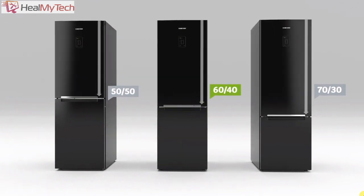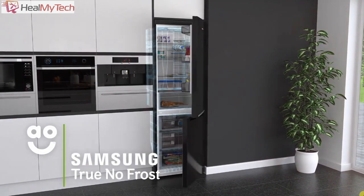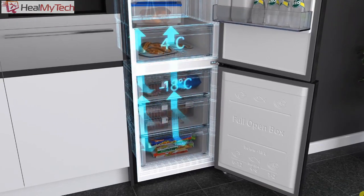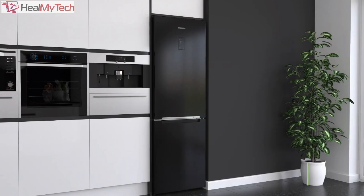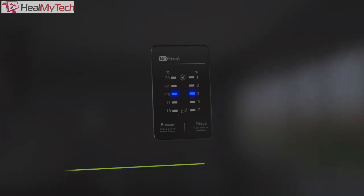Two weeks ago, the freezer started to defrost overnight, followed by the fridge. I called Samsung and initially they told me I was out of the 2-year warranty period, but as a special one-off, they authorized a free service call out and repair. This video is not sponsored and Samsung has not asked me to review this product. I bought this fridge freezer with my own money and the one-off free repair is independent of my channel.